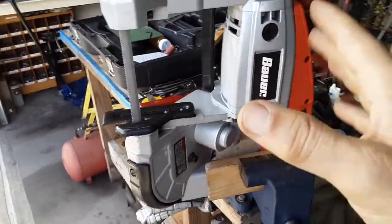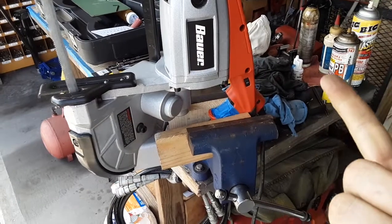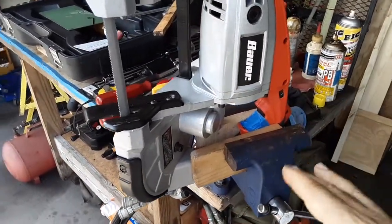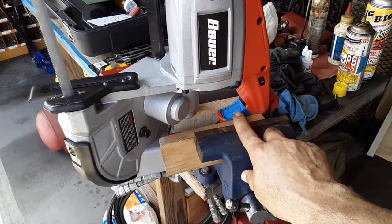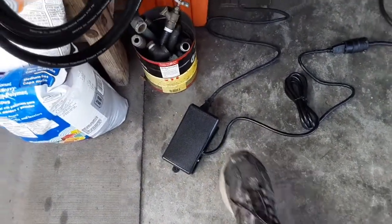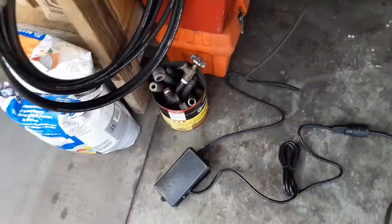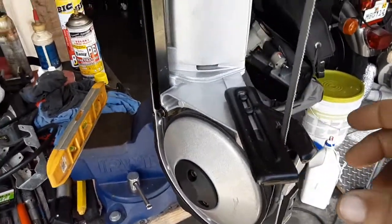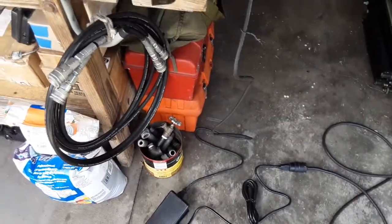Using it portable works fine — you just squeeze the trigger to start and stop. But for this purpose I'm using it as a fixed bandsaw, which means you've got to put it in a vise and tape the trigger down. One added feature I also got from Harbor Freight is this adjustable foot pedal on/off switch. You plug the saw into it and it will turn it on and off, so you have your hands free when you're working.